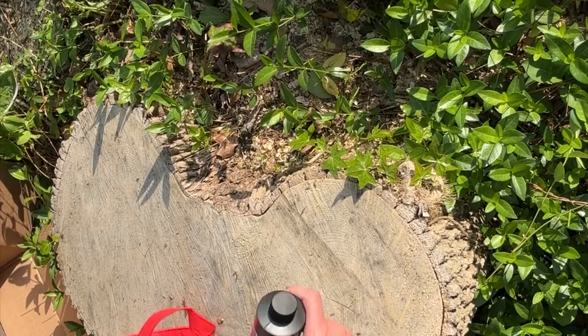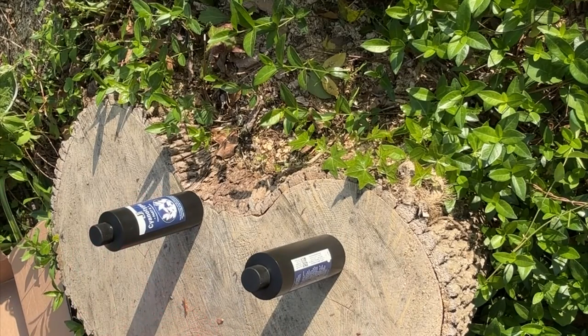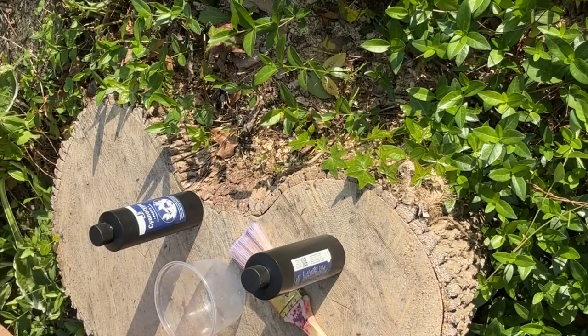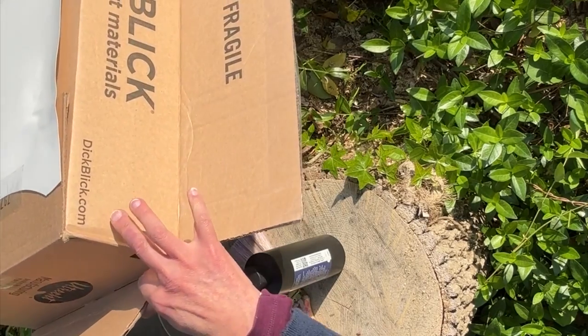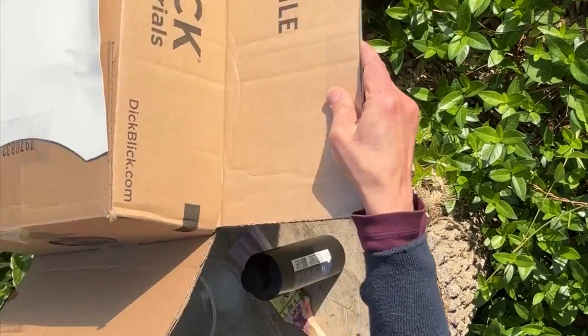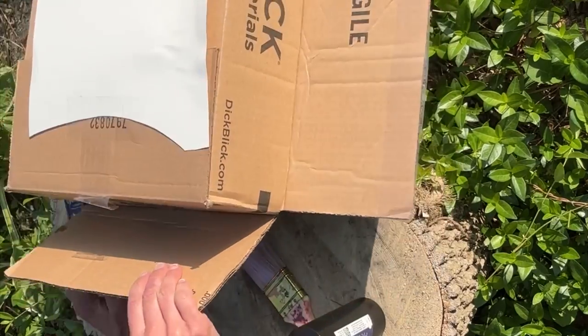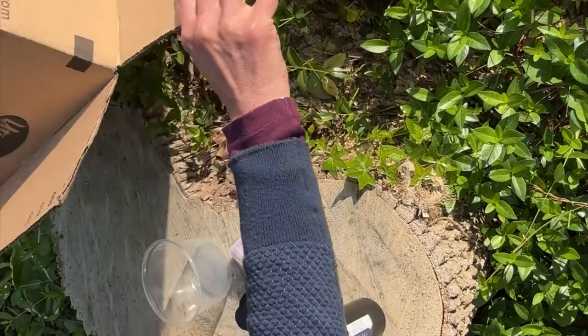You only mix up the amount that you're going to use each time. I was trying to do this on location and ended up moving to the shade. If you want to see how I do this, you can watch my other video about cyanotypes on rocks. I use a measuring spoon — I think four tablespoons each.